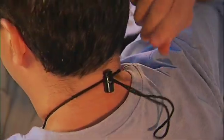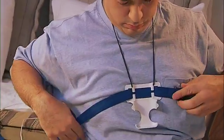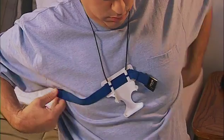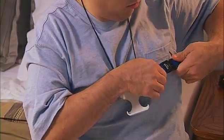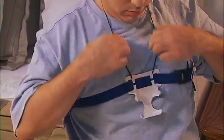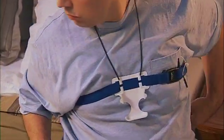Squeeze the two ends in the back of the lanyard to adjust the length. Adjust the chest belt so that the holder is placed in the upper chest area. With the holder in position, bring the rest of the chest belt to the front and snap the two belt ends together.